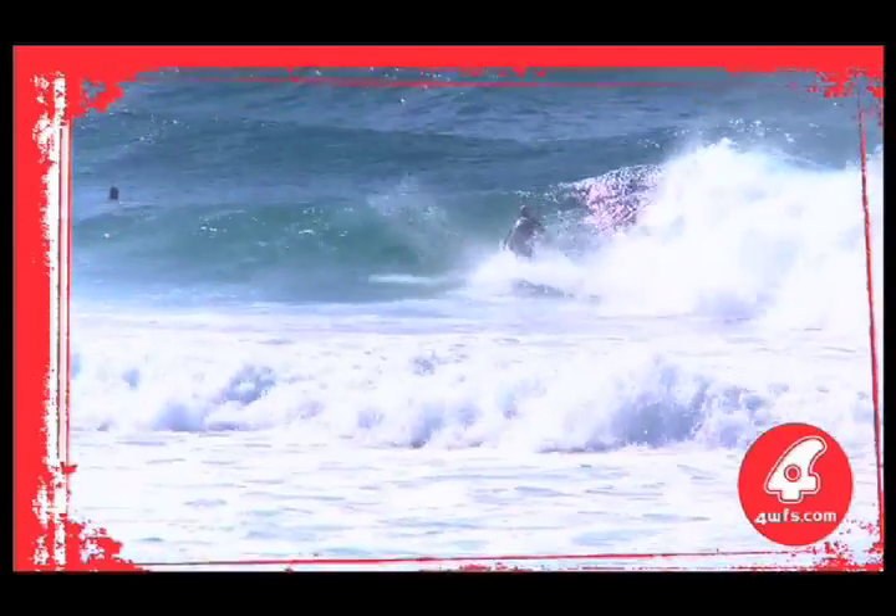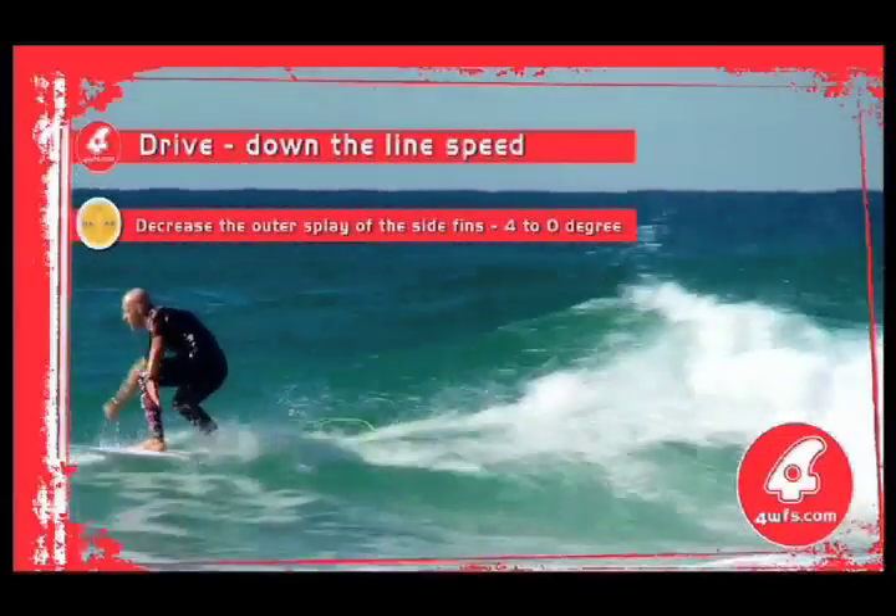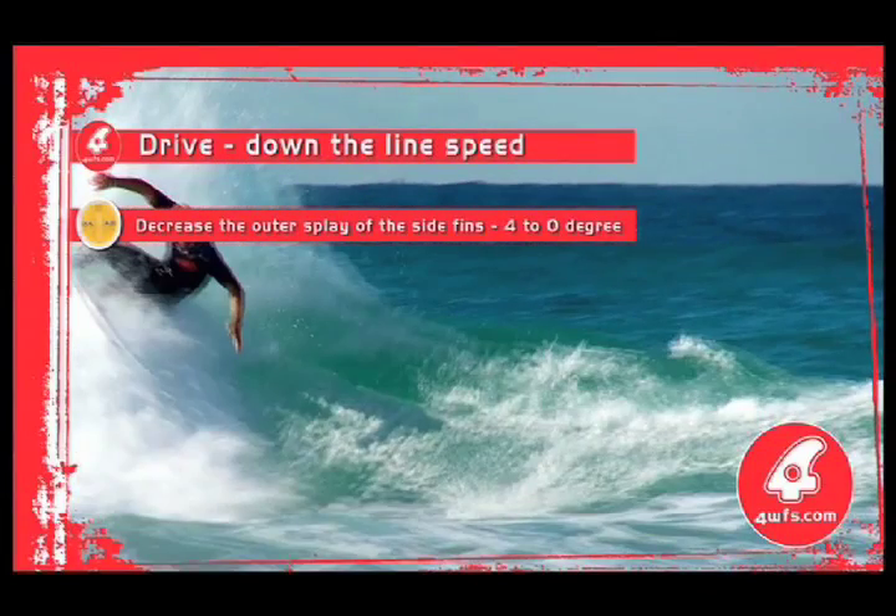There are three simple options that can improve directional speed with immediate effect. Option 1: position the centre fin more towards the tail of the board, and the side fins more towards the nose of the board.